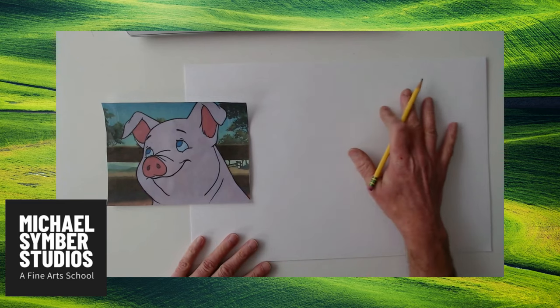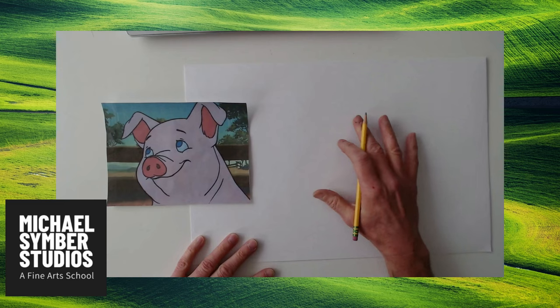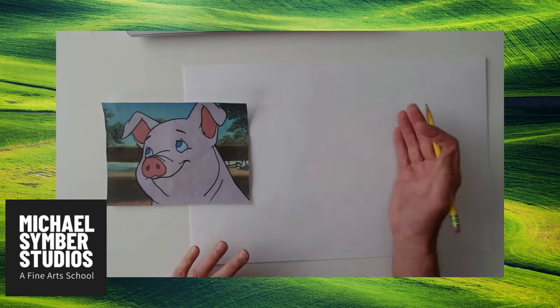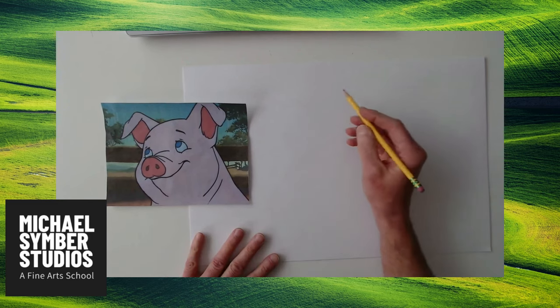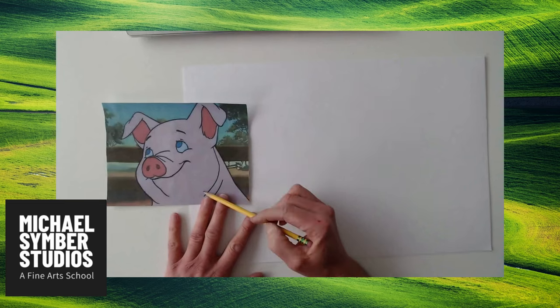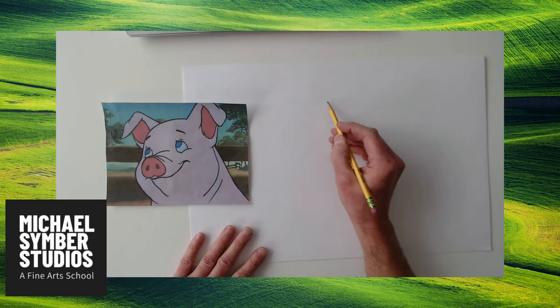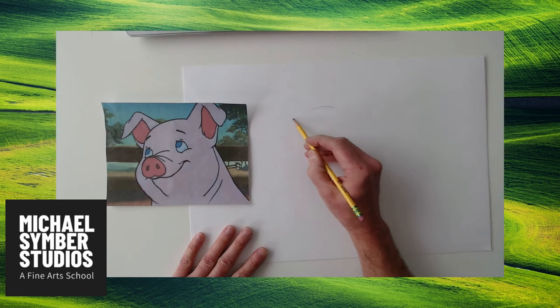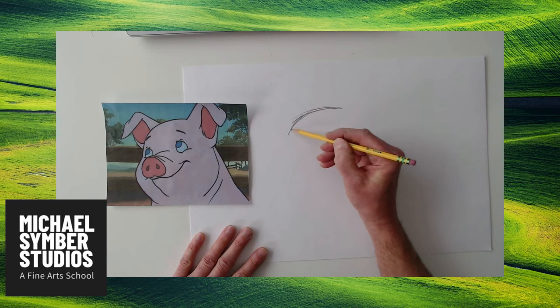I'm going to teach you how to sketch him over here. Before we do marker or painting, I like to get the main shapes of him, so I'll take you through a little bit. Right away, I kind of notice his whole head is sort of a pear shape, so maybe if you draw with me a little bit. You can always erase and change things later.